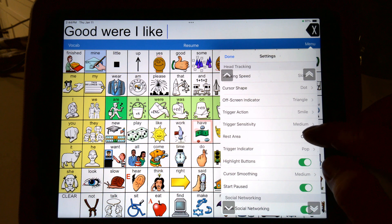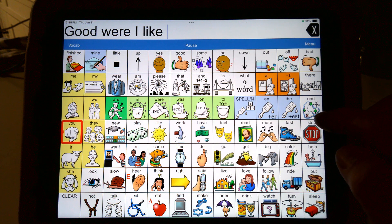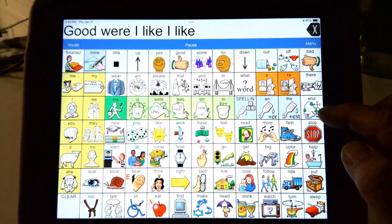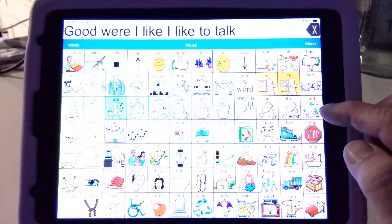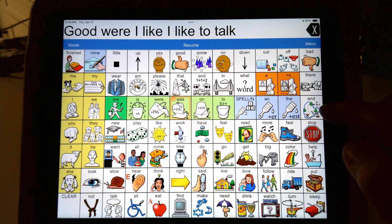Where it says rest area — that's giving me that spot right there. That gives me a spot where I hit resume. I forgot I had to smile. So I get on my spot, I smile — 'light.' And then I get to 'two' and I smile — 'two.' And I get down there and I find 'talk' — 'talk.' So when I get to a spot where I want to rest, I go up there and hit rest.